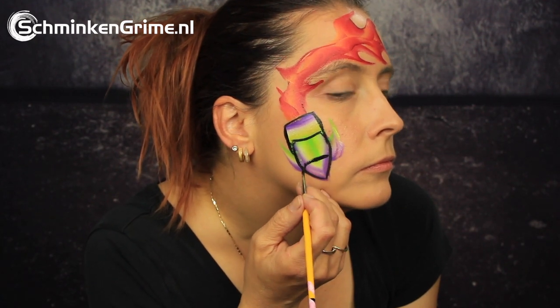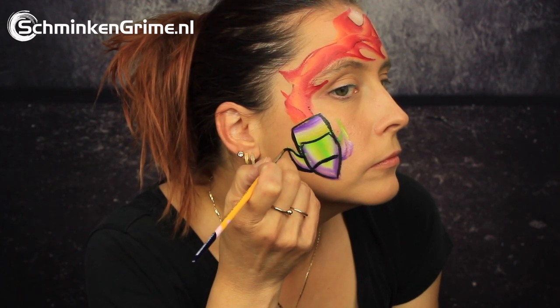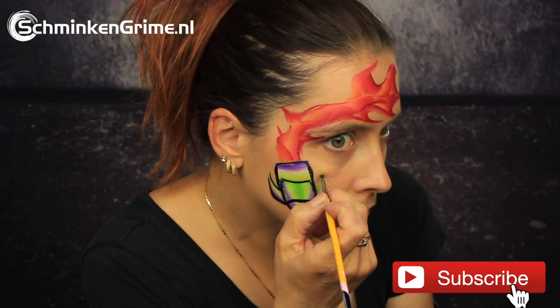This is the essential black by Diamond FX, and with a detail brush the entire spaceship gets a lovely outline and also some details on the spaceship.